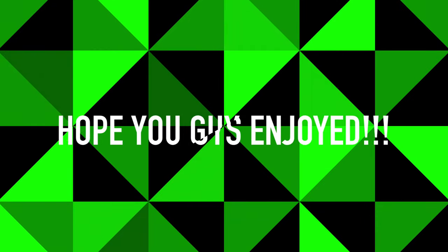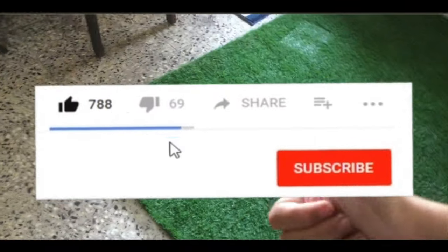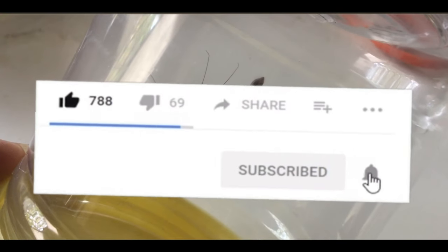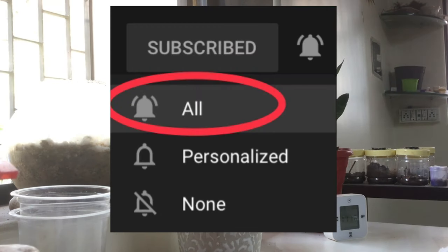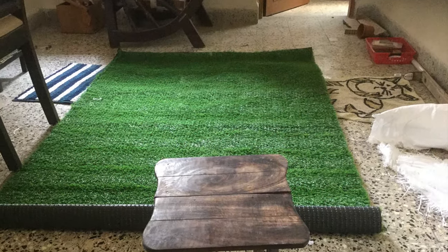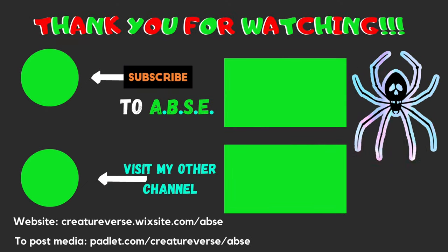I hope you guys enjoyed this ultimate upgrades video. Please check the ultimate upgrades playlist in the description box. Be sure to like, comment, share, and subscribe to this channel. Keep all notifications on so that you guys do not miss any other biological uploads. This is ABSE signing out — take care, goodbye!